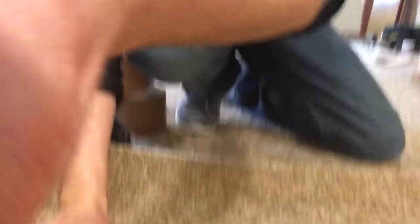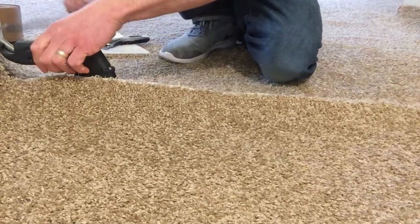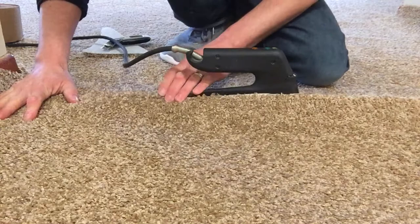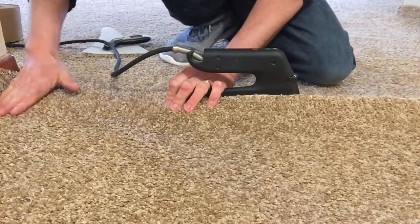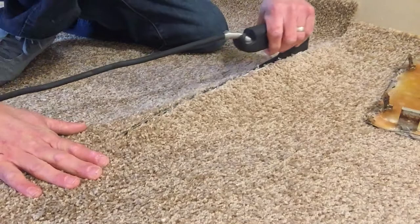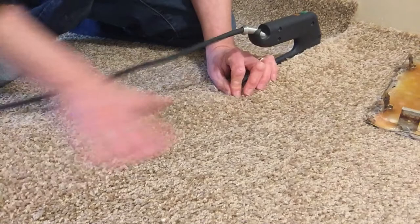Let's get all up on it here — you can see as we put it back together, look at that, going together just fine so far. Still good. Good. Good.